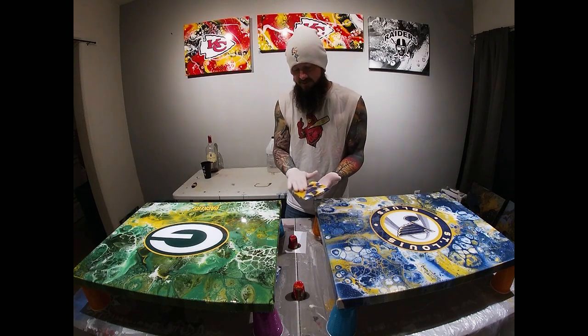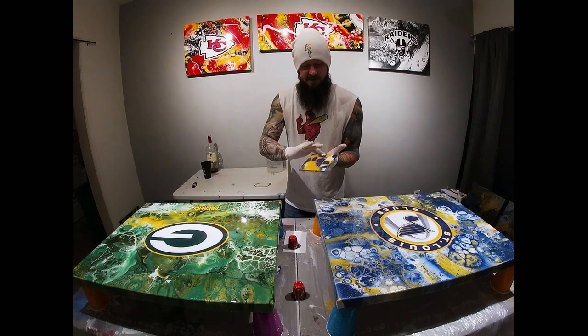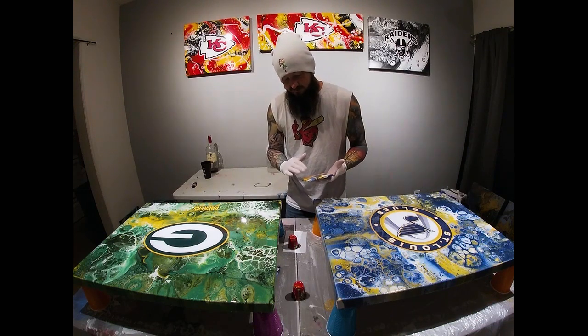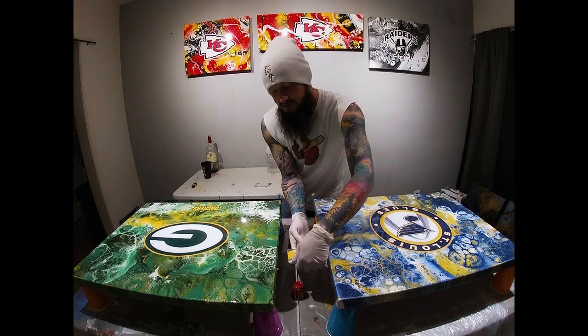We've got a St. Louis Blues coaster as well — isn't that pretty? Using a little bit of that resin I dumped off, just to kind of save it.